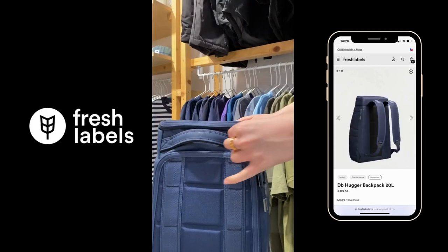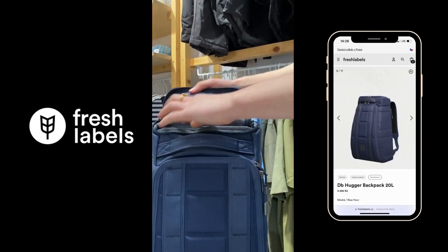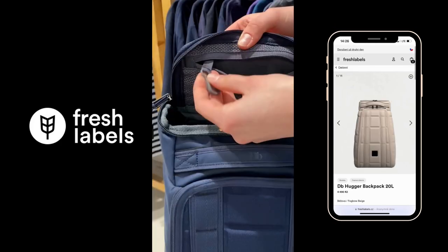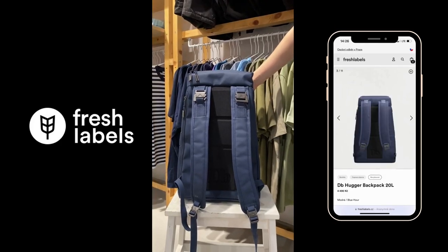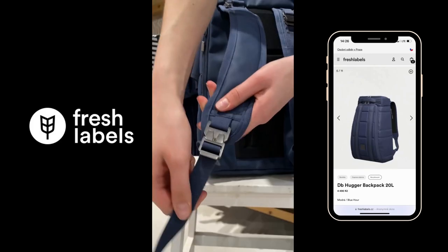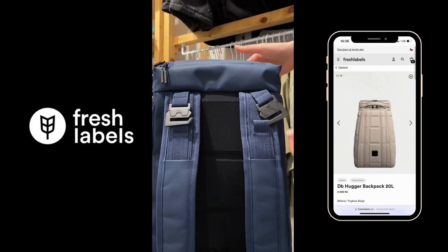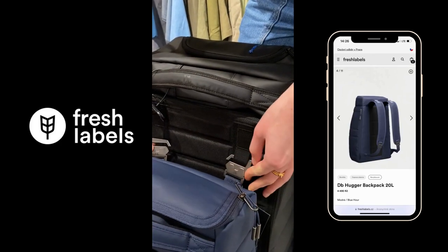The main compartment opens fully so you can see and access all your things. There is also a practical upper waterproof bucket for small items and a separate laptop compartment, a nice padded bag, and this innovative hookup system for attaching the backpack to other DB bags.